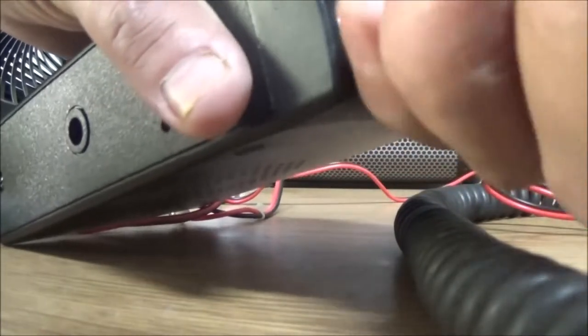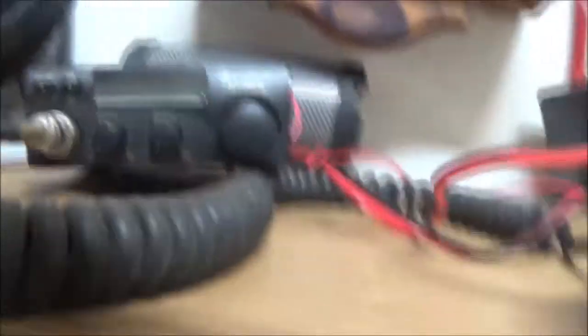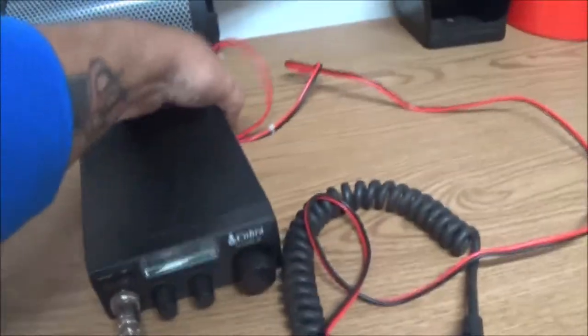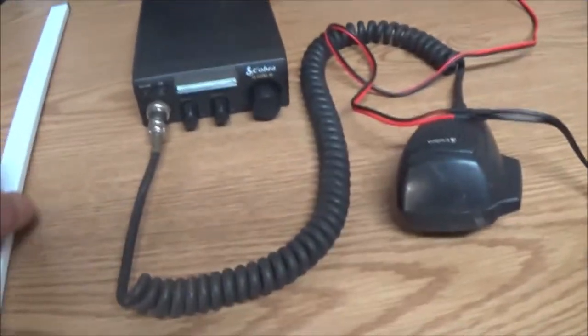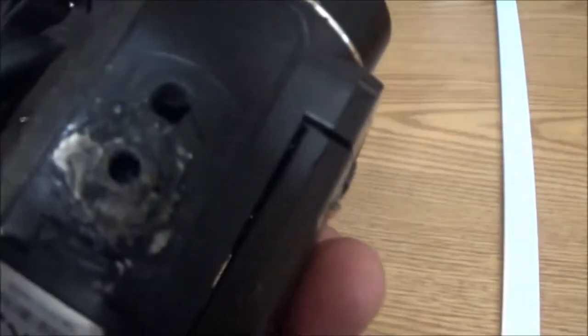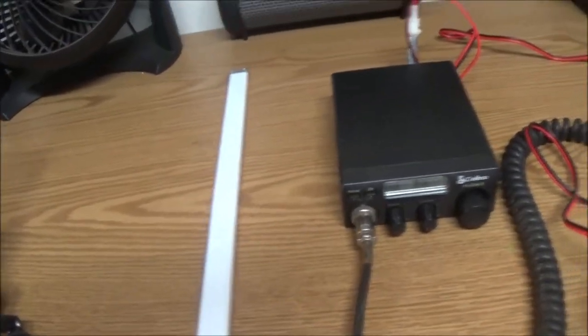I still need to get - as you can see I've got the mic for this CB that Edward gave me. Thank you Edward. I'm still looking for an antenna. I don't want to get one at Walmart, currently 16 bucks, but I like the old magnet mount - I'm just into old stuff. So we need to go get a couple of nuts, three or four nuts and a couple of bolts that size right there, and that way I can tighten it up when I put my camera on.